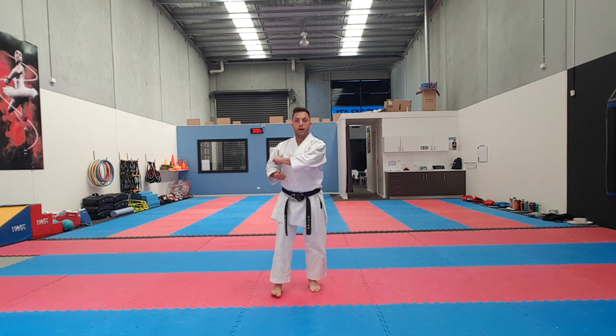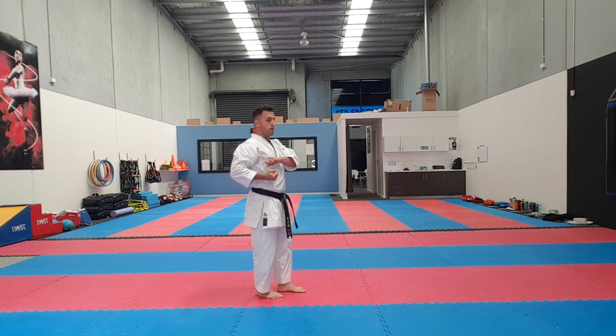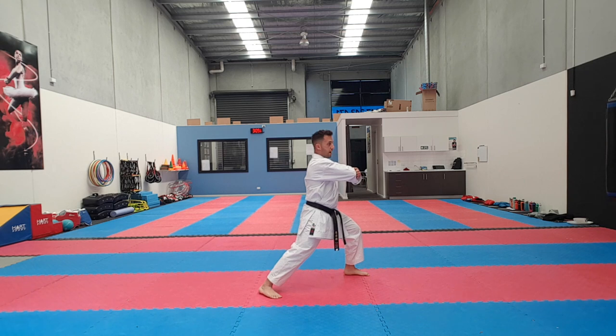So the way to practice — it's simple, we do it step by step. Step one: turn, keep a good posture, kick, bring it back. Then land, open, and elbow attack.